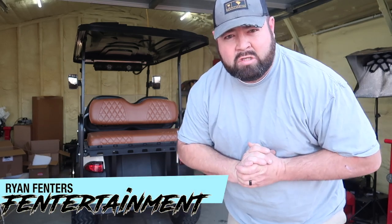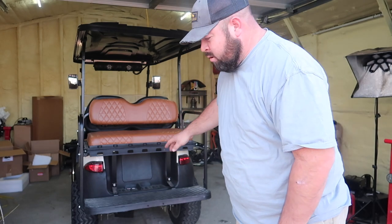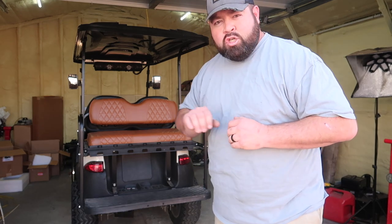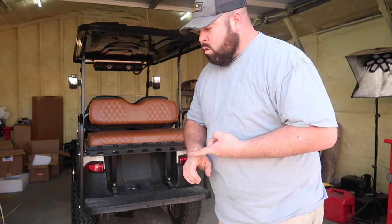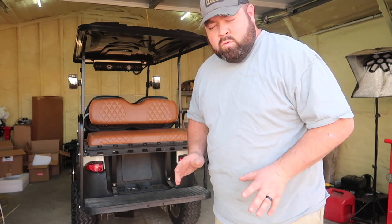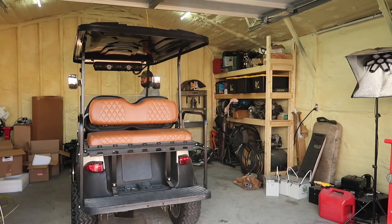What's up guys, I'm Ryan Finners and welcome back to the Finnertainment channel. On today's video, on this golf cart, when you're driving down the road and you let your foot off the gas or off the accelerator, it should just coast. Regen is turned off on the controller, but it does not coast any longer. I know everybody's going to say the first thing: you need to check your brakes. Well, we're going to do that, but let me show you exactly what I'm talking about.